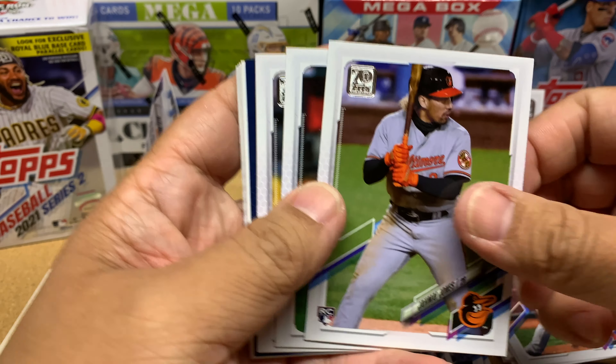Carl Edwards Jr. — I missed this guy. He was with the Cubs for a while, just bouncing around, throwing an inning or two a year from the looks of it. Good to see he's still playing. Edwin Diaz, Blue Jays team card, and Zach Plesac. Joey Bart here is a 65 — sweet, I like that.